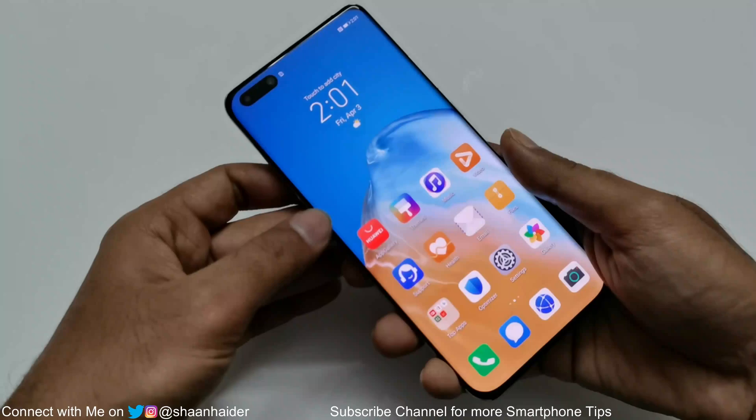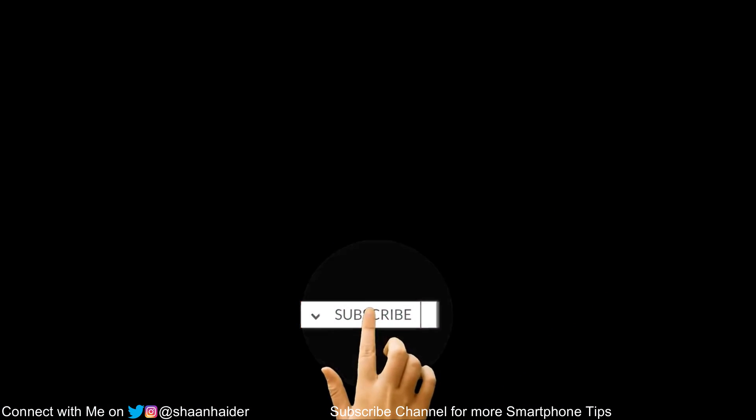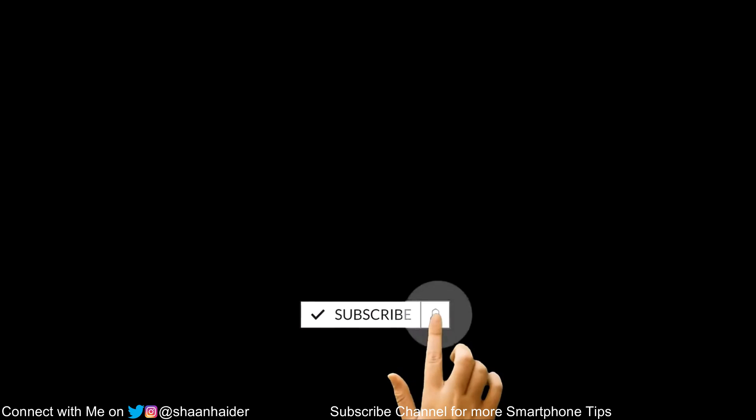So if you found this video useful, give it a thumbs up, share it with your friends, subscribe to the channel, and do not forget to press the bell icon to get notifications for future uploads. I'll see you guys next time in another video. Have a nice day.